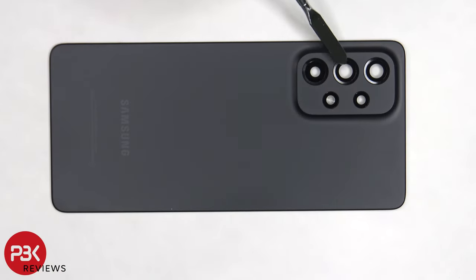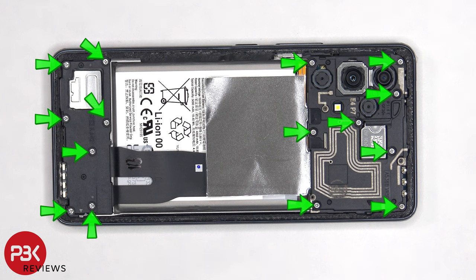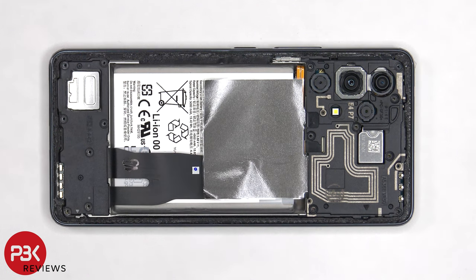The glass camera lens covers can be replaced by applying heat and gently prying them off. There are 15 Phillips screws that need to be removed. Once the screws are removed, we can lift up and remove the top plastic cover.